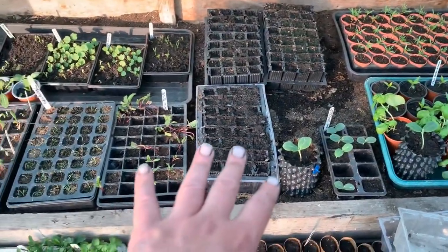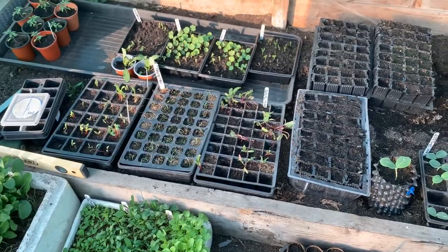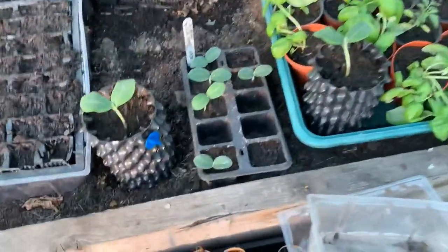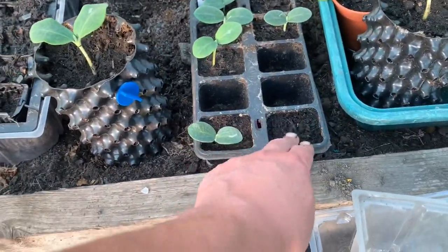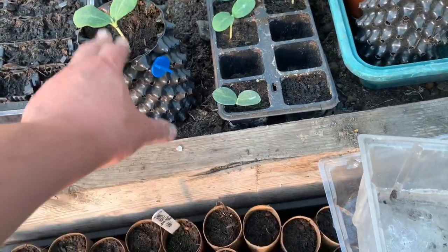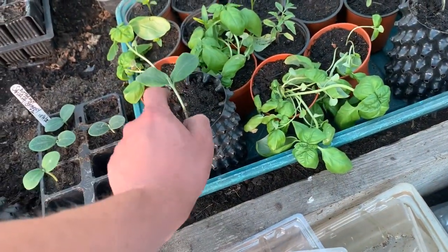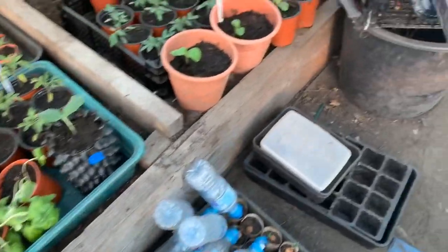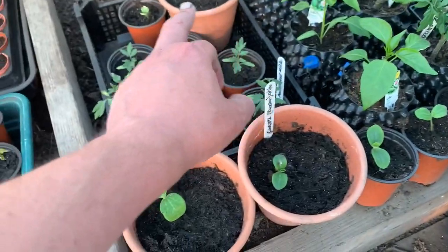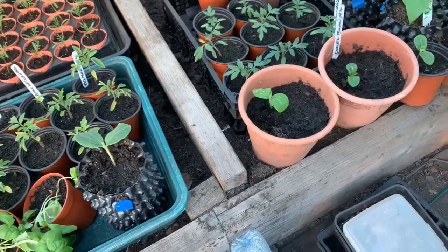Those tomato plants are in, Blue Lake runner beans haven't come up yet but there's plenty of time. Nasturtiums are coming up now. I think I've got rid of ratty. The other butternut squash are coming up nicely — I'm going to have tons of them. These were ones at home that got a bit leggy so I've potted them on. They're in air pots, and some courgettes here and there — I do like courgettes, I buy a lot of them.